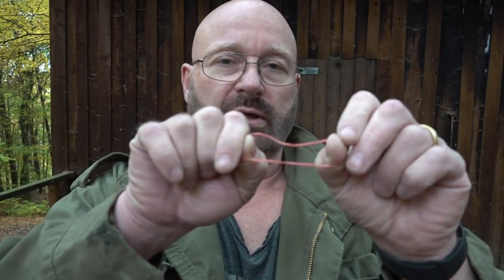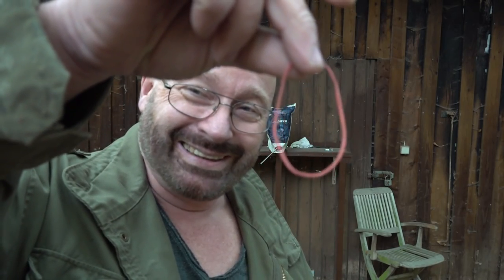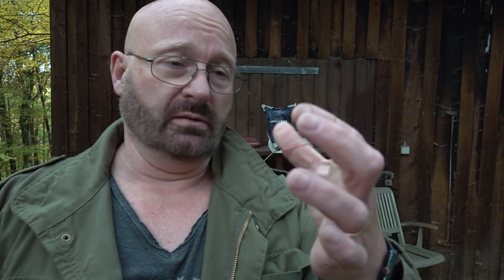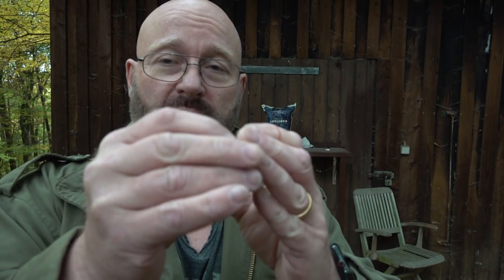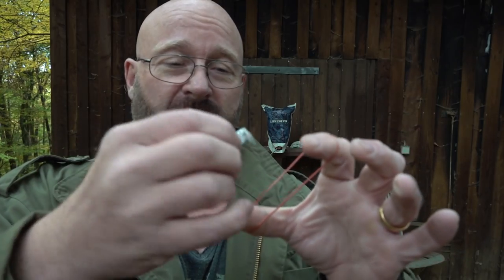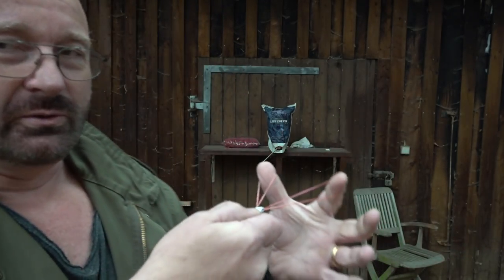If you keep stretching, at some point it will tear like that. Now, is it any good in a 'shit hit the fan' situation? Can this be used as a makeshift weapon? Well, we all know the old trick with a paper projectile that you can use like this — I think we all remember this from our school days.